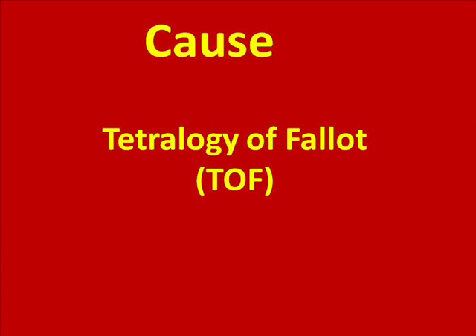The boot-shaped heart sign is a typical finding on the chest radiograph of a patient with Tetralogy of Fallot, or TOF. It is a condition found in children.